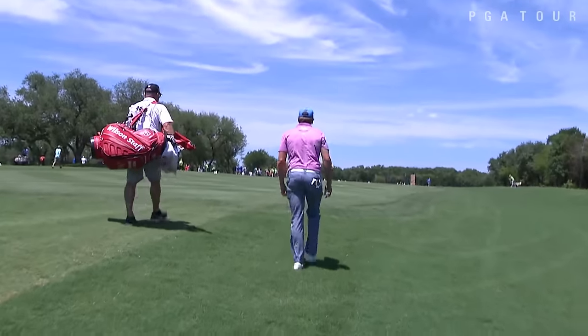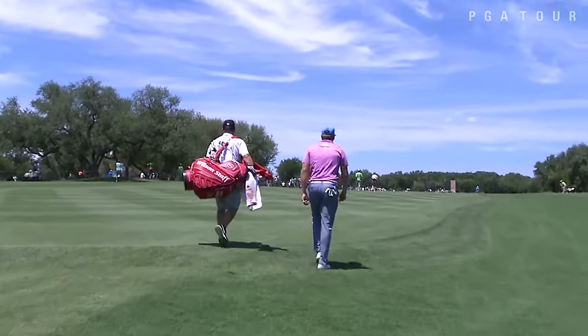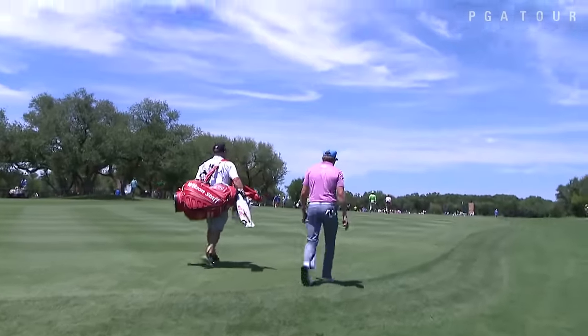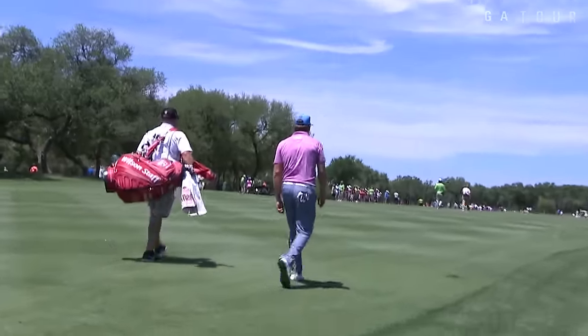It looks like he's been working a nice little fade, and these fairways are so narrow here. You've just got to pick one shape. And if you're not battling the wind, you could play with a fade or a draw and stick to whatever you know you can do.